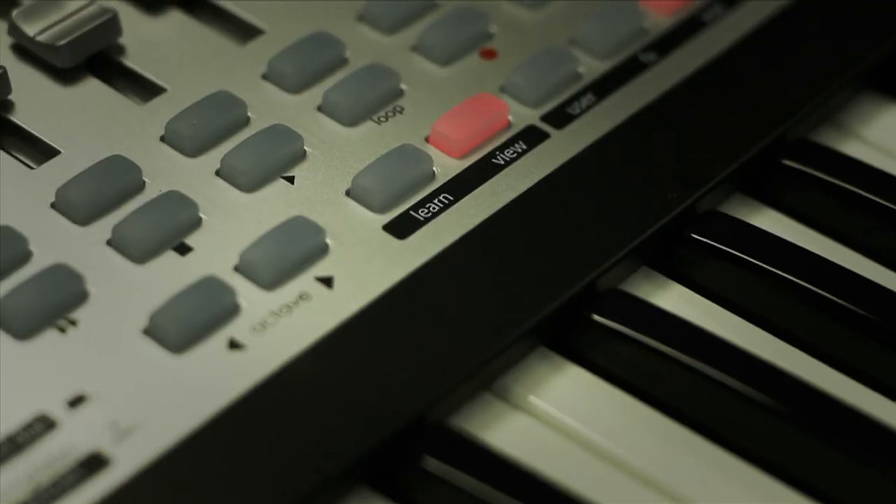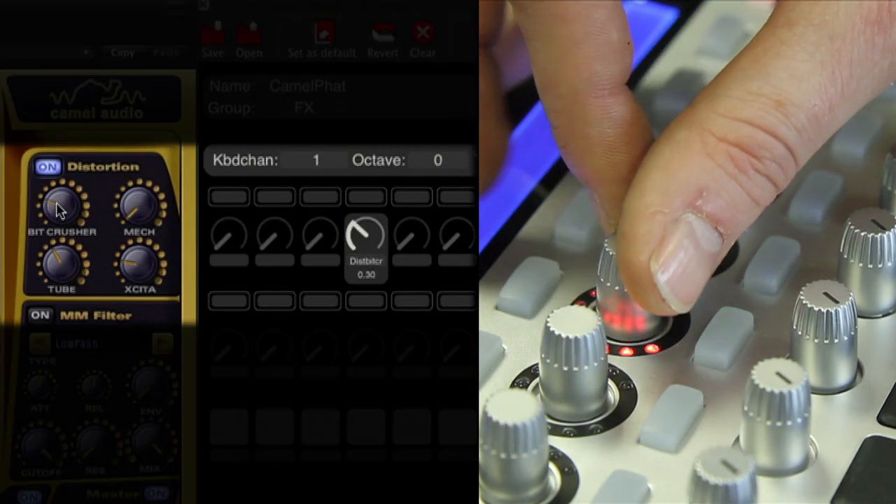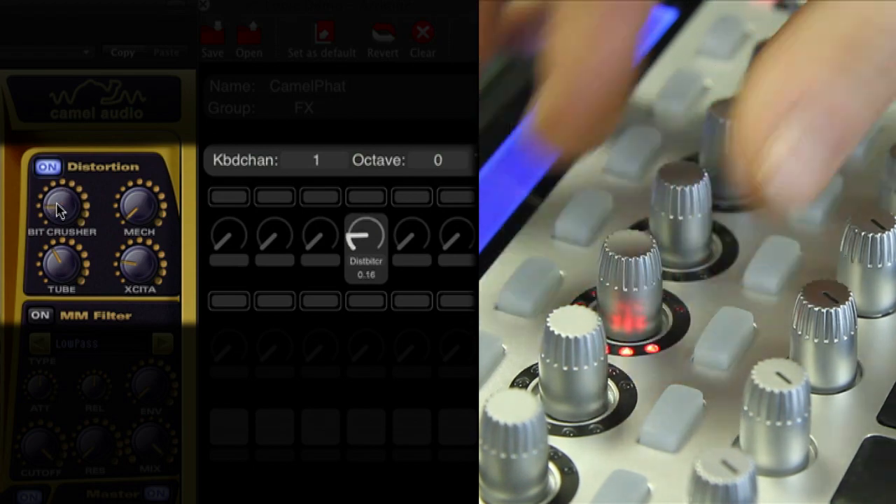You can create instant mappings catering to your needs. Simply press the learn button on either controller, click on the plugin's parameter, and move the hardware control. You're assigned, you're in control, and you can save it to the plugin template.